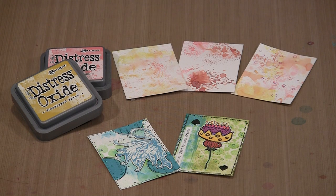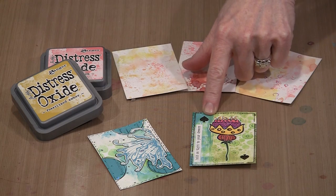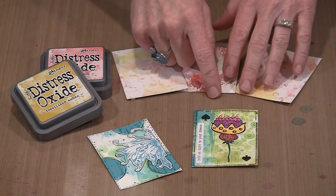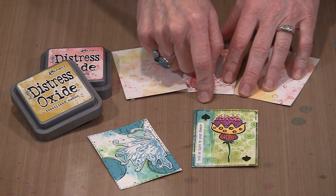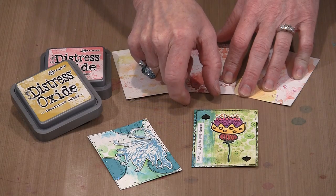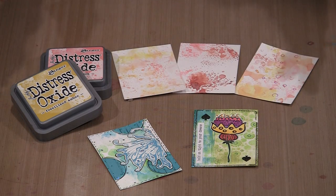I want to start with what I think of as first layers. I hesitate to use the word background because the background of these ATCs is a combination of many different things. Looking at this example, it is perhaps the simplest background you can do with the pads — just swipe a stripe of color. Using roughly the rule of thirds, I've got the darker color about one-third of the way across and the green two-thirds of the way across. It's a really effective and easy technique.